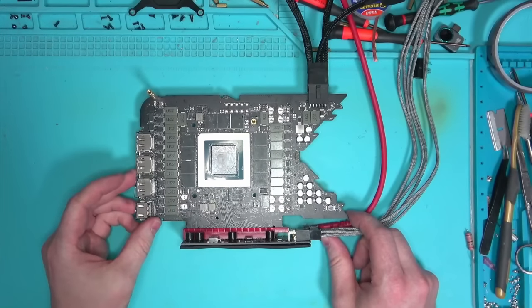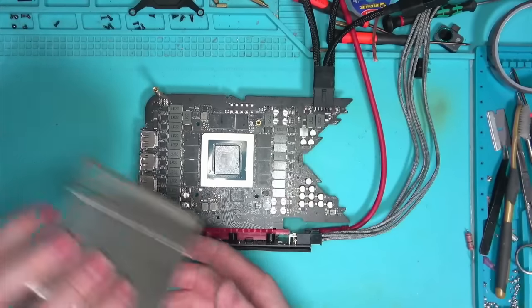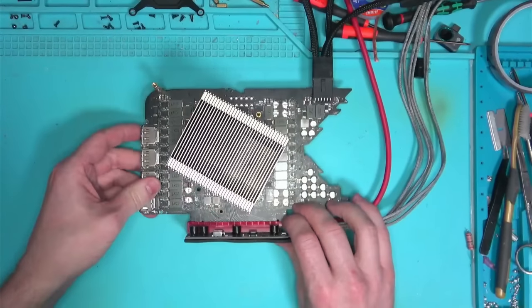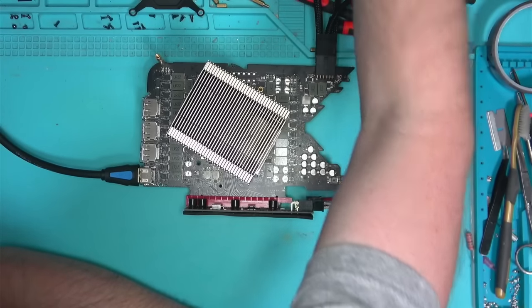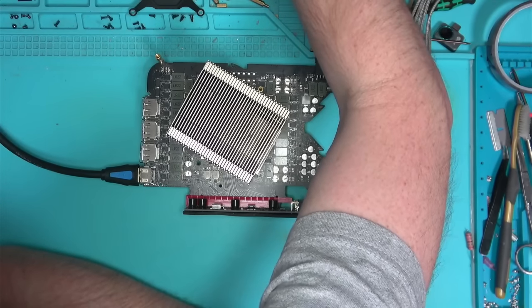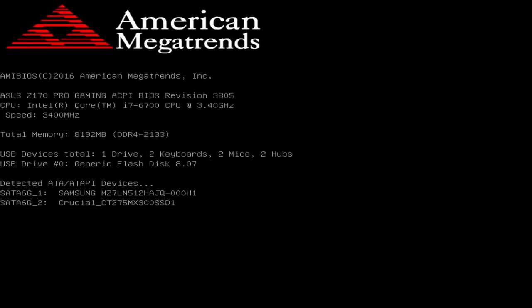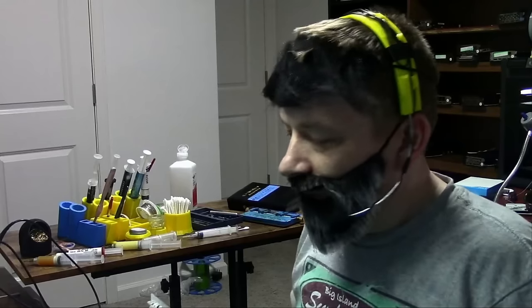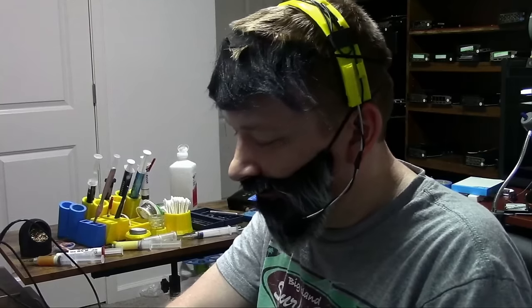Now we're going to plug this in. If you've been watching our channel long enough, we don't care about the heat sink — but I'm kidding, I'm going to put the heat sink in so we don't overheat the core, because we do know what we're doing. I had to power off because I forgot to plug the riser into the motherboard. Let's do that and try one more time — and we got a picture! It does produce a picture, so we have a fix.